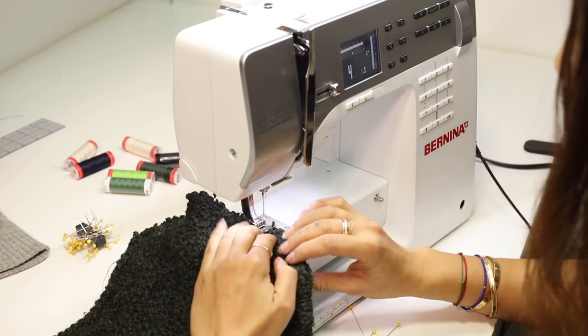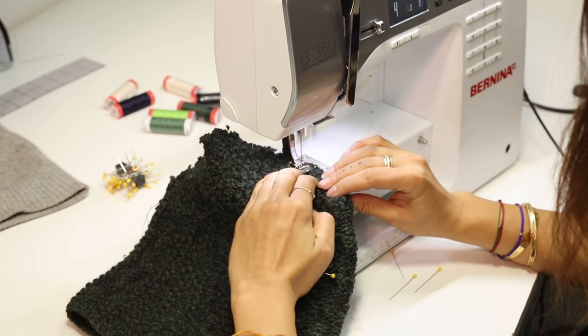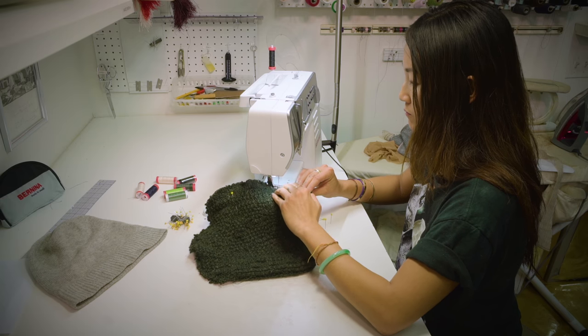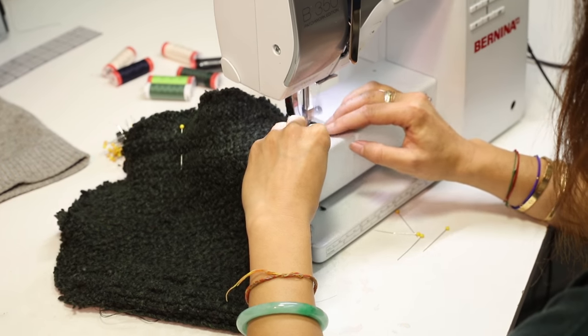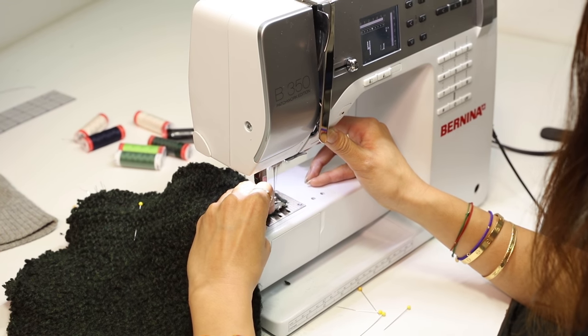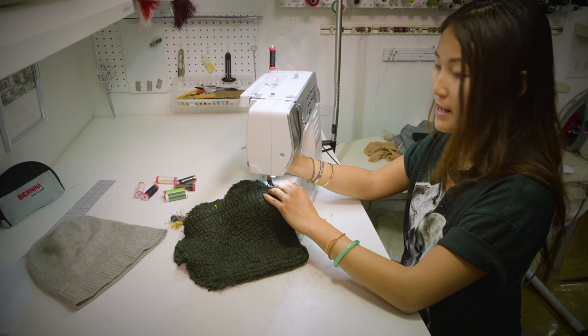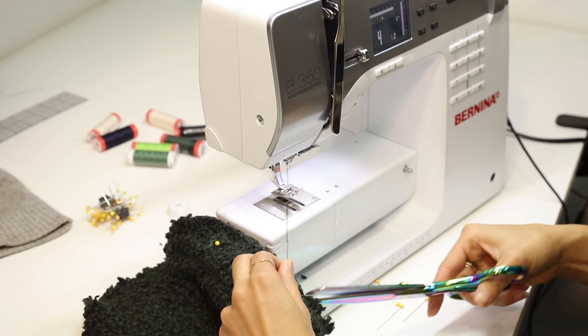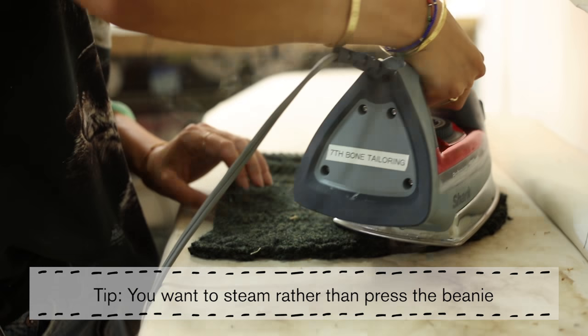There you go. Don't forget a back stitch. I'm going to steam it so it's not so wiggly.